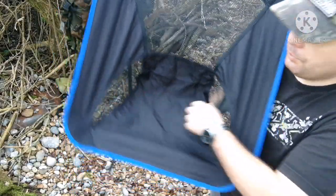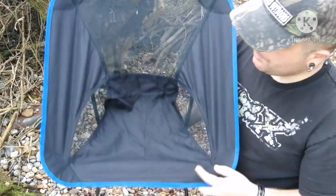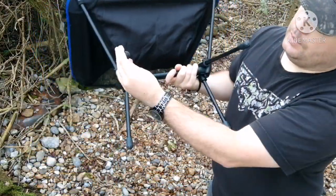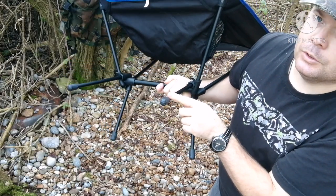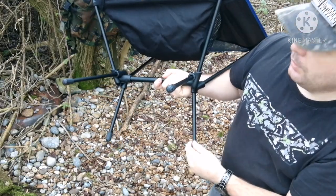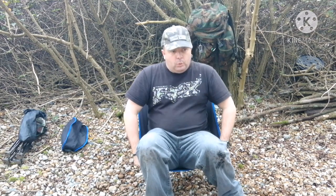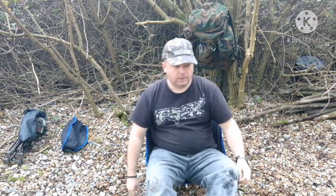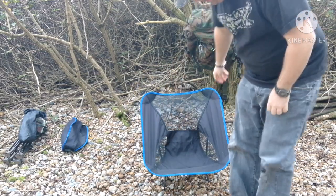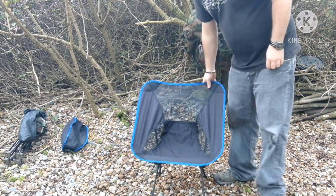So first of all, you've got a nice feel there on your bum and a nice feel on your back. Like I say, it's nice and airy for warmer periods. The legs here have got these little grommets on the end. I can imagine them digging right into soft ground, so you might have to put a bit of wood underneath to stop them from doing that. And yeah, it sinks in the stones. The legs will definitely dig in — sunk in already. It's pebbles here, but it would be the same on dirt.